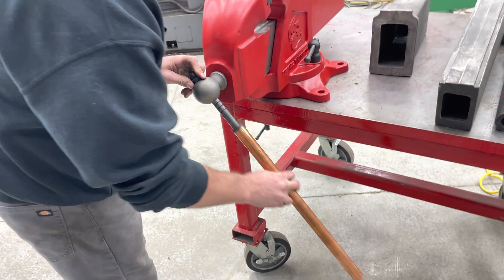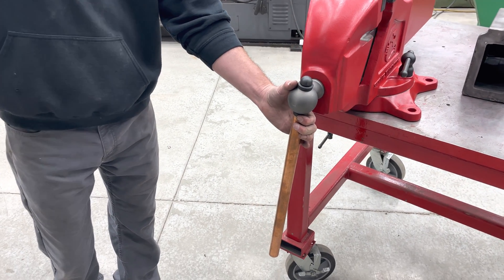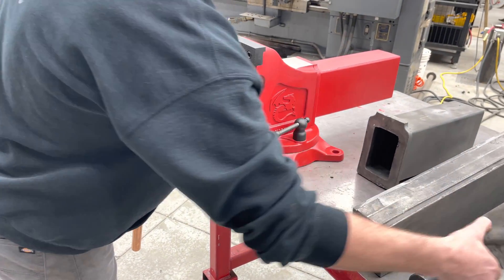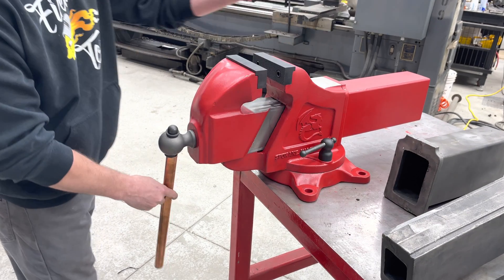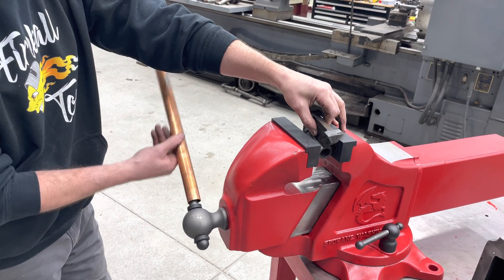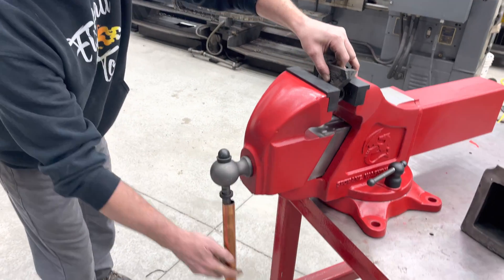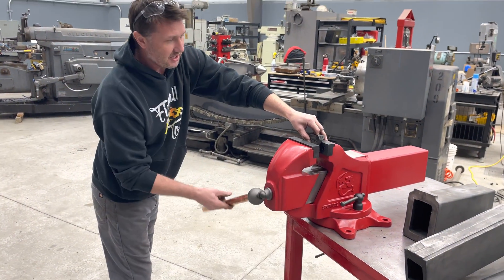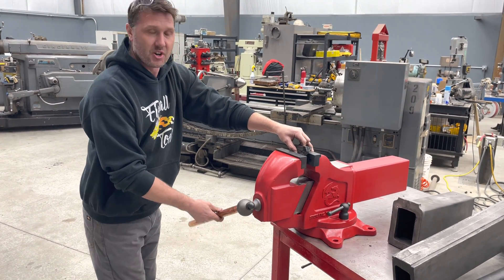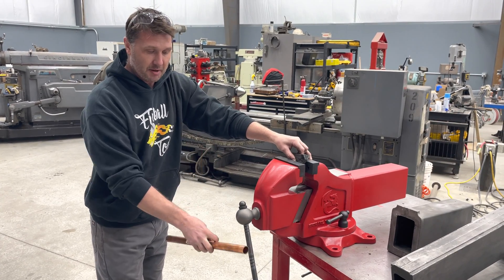Look what happens if we were to make this vise handle bigger. This is an 18-inch handle, which looks more aesthetically appropriate for this size of tool, but watch what happens. If I wanted to hold a piece inside this vise, I have to reach over with my arms — it wants to bonk into my elbow. So now I have to hold over here and come around, and I have to stand out of the way because this handle is so long. I don't understand why we want longer handles on vises — it does us no good whatsoever.